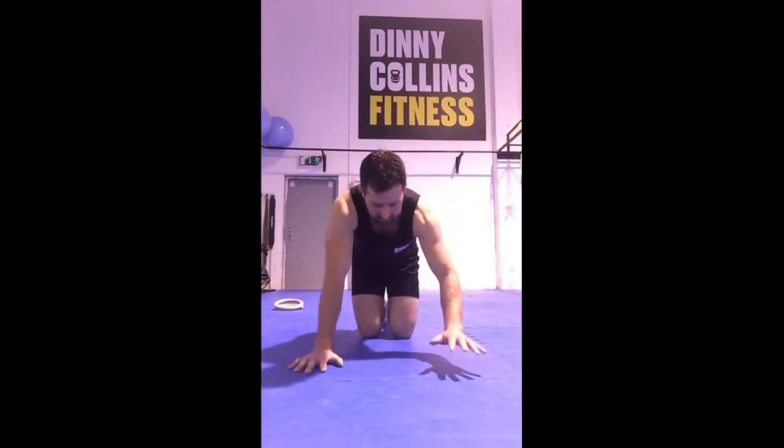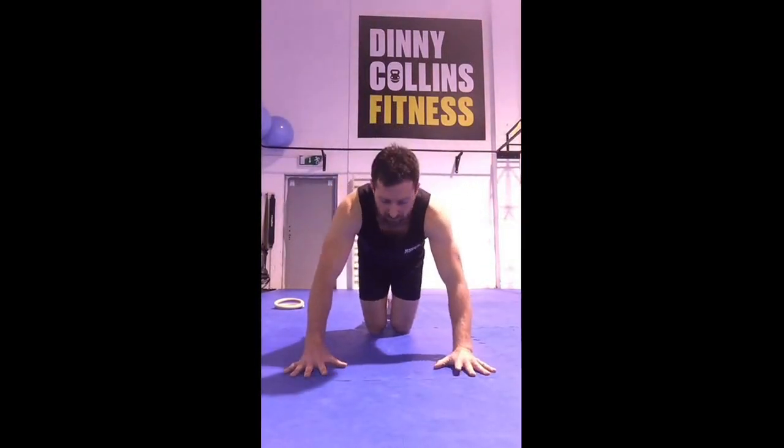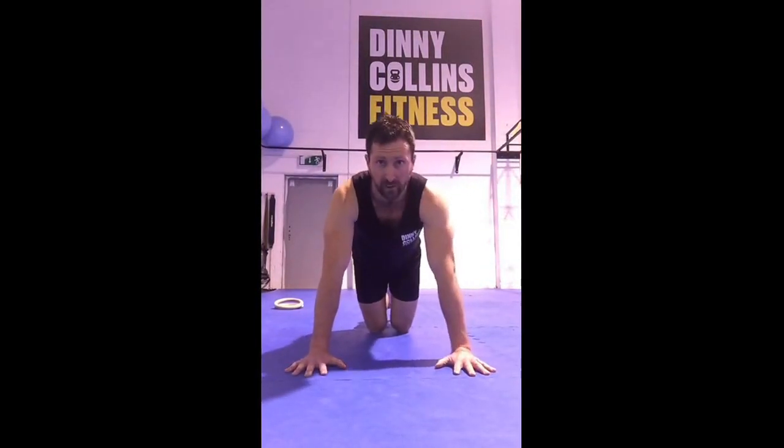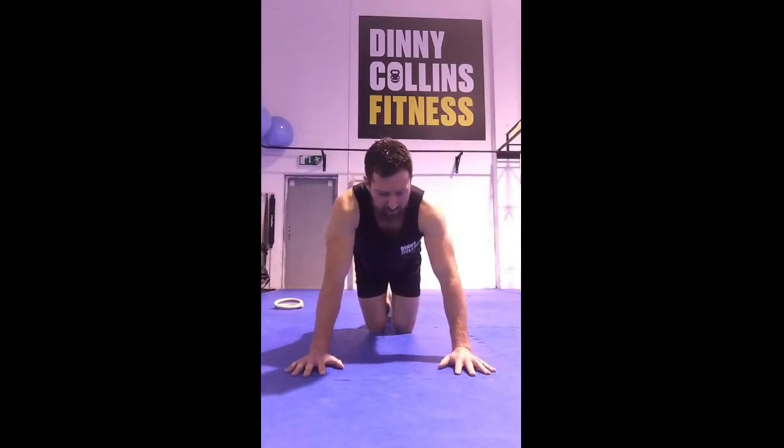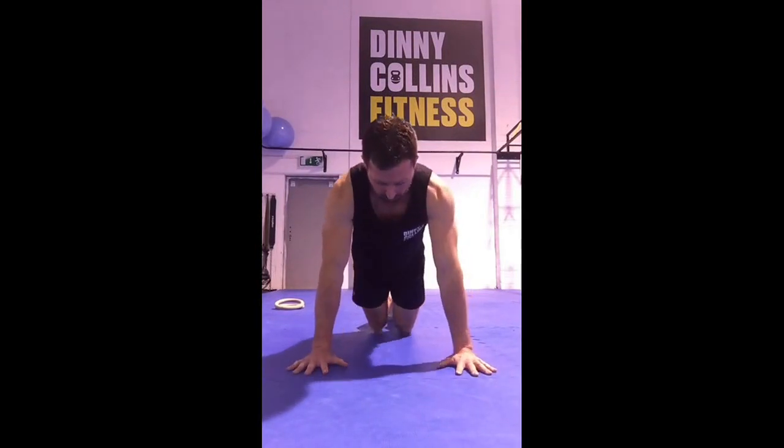I'll just go through a couple of little tips. This applies whether on the knees or the toes. First is your setup — get the setup right at the start. Spread the fingers; rather than just having the hand all relaxed, spread them out and grab onto the floor. You don't have to go mad spreading them, but spread them out.